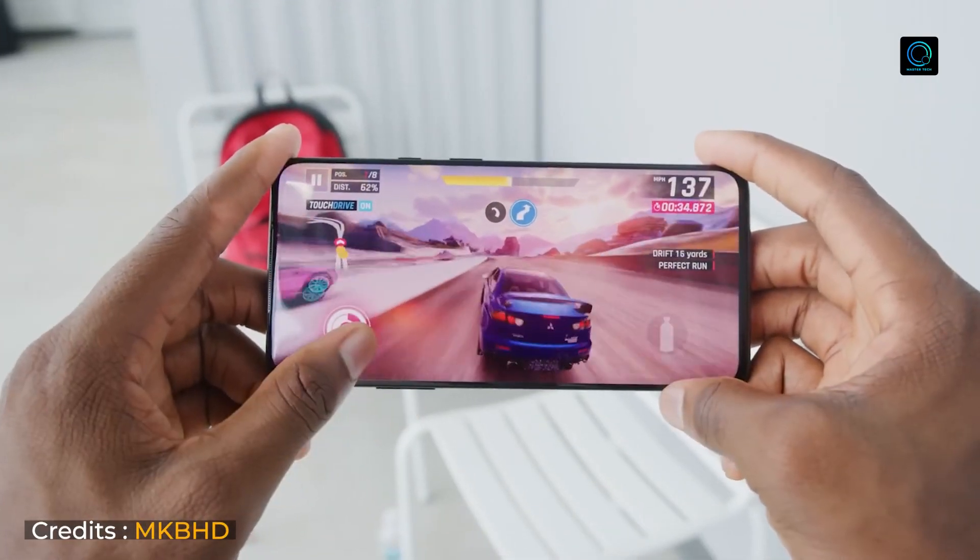You will get to see all-round performance, but it is more than 90fps. For PUBG, it provides 90fps easily. People who are gaming will get 60 to 90fps easily with this smartphone.